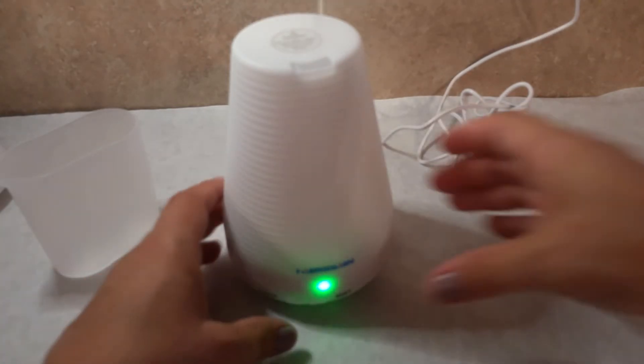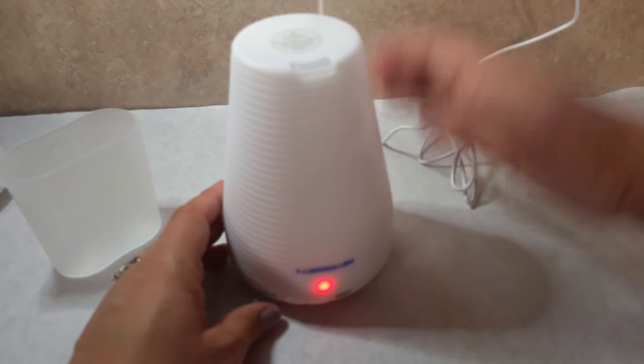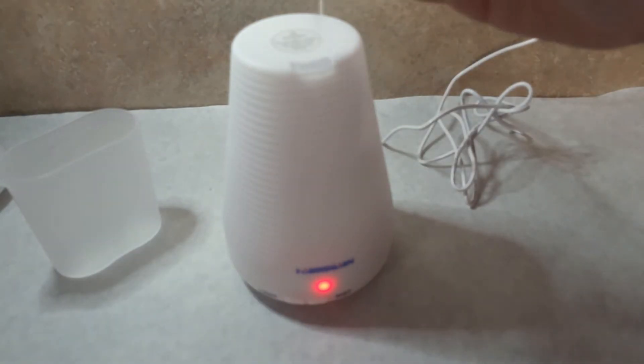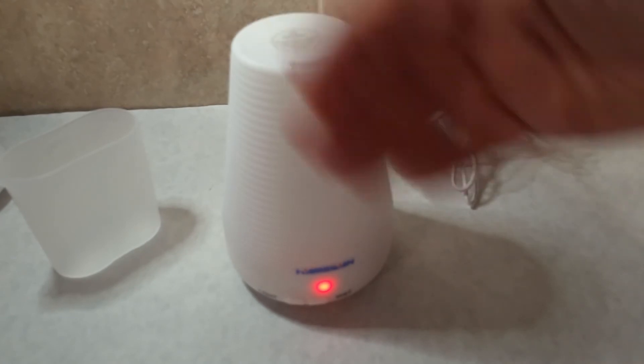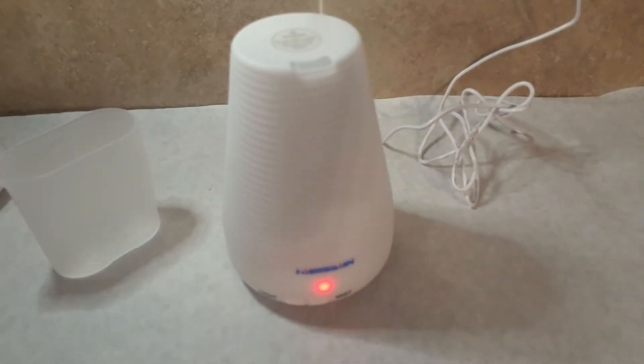It's hard to pick up on a video, but it really is misting quite a bit. When you put your essential oils in, it will start diffusing the smell right away. You'll be able to smell it within minutes across the room. I think I need to add a few more drops every hour or so just to refresh it, though you may not feel the same way.